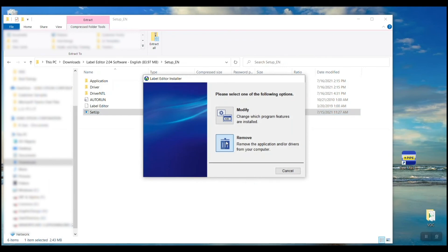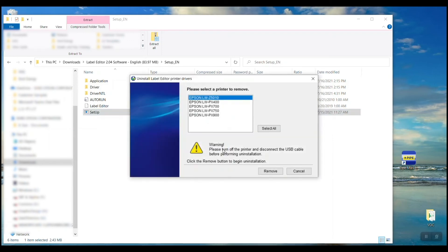Now we can go ahead and select Remove to uninstall the printer drivers. It asks: are you sure? Yes. Now it's going to give me a list of all the printers I have installed. I want to uninstall all of them — you can see I've got a couple here — so I'm going to click Select All and then Remove.